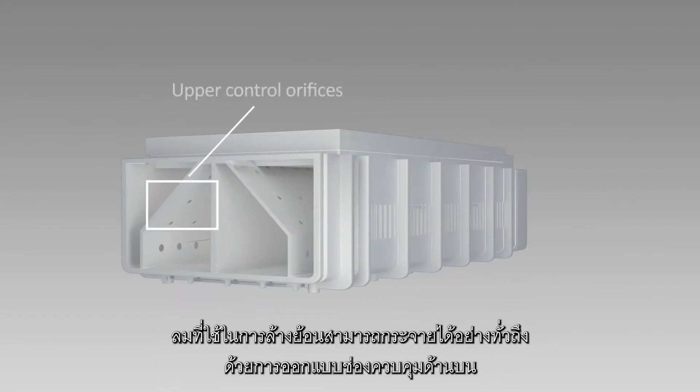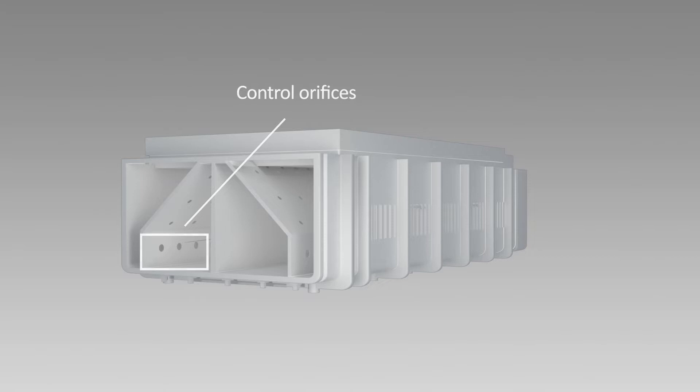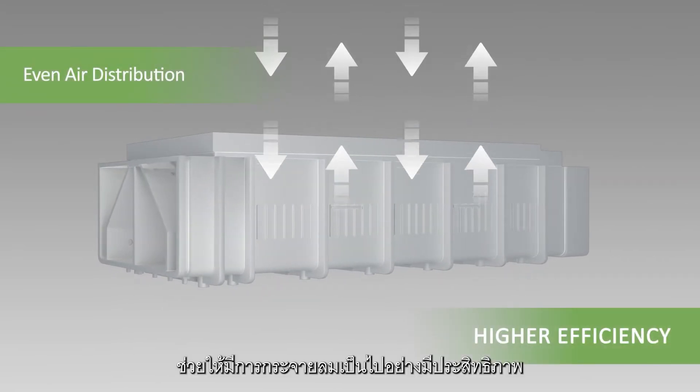Backwash air is distributed by the careful design of the upper control orifices between the primary and secondary laterals, providing even air distribution for higher efficiency.